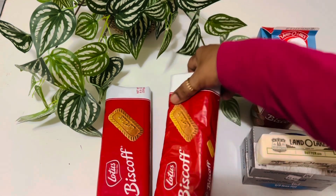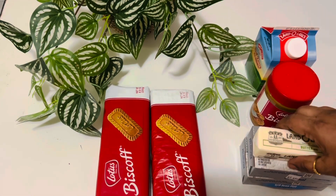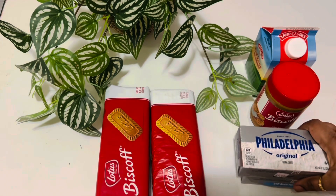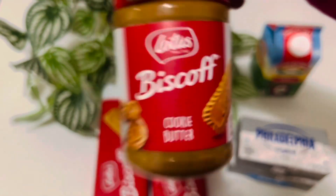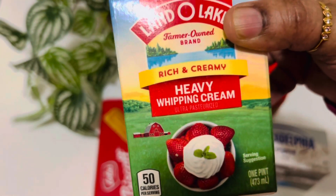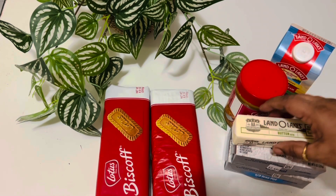For this recipe I am going to use Lotus Biscoff — about one and a half packets — 16 ounces of cream cheese, 14 ounces of Biscoff cookie spread, two cups of heavy whipping cream, and butter as needed.